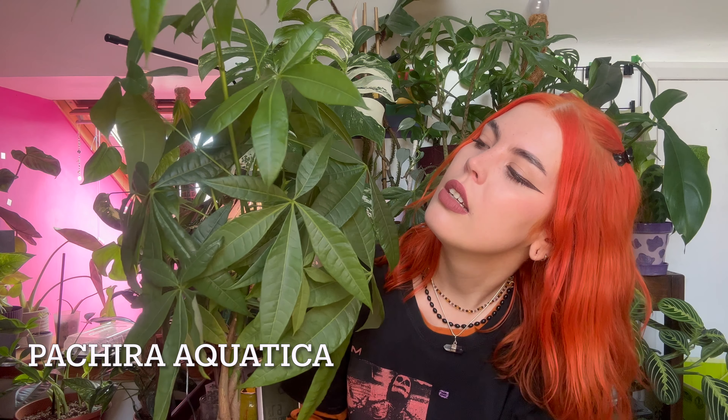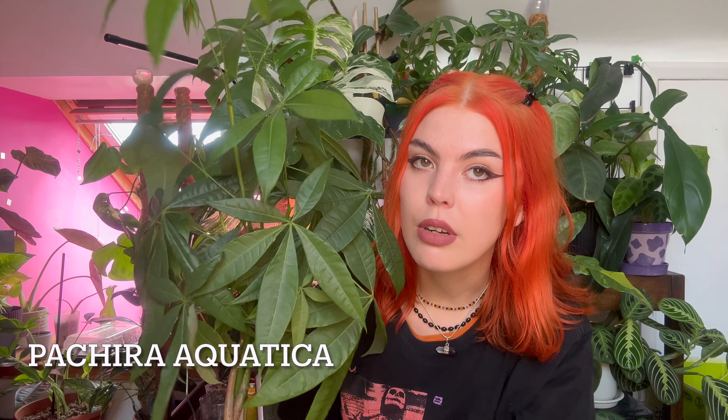The next one is a super fun one — you might have seen these in restaurants or someone's corner of their house. There's a reason people like these: they're so easy to look after. This is a Pachira aquatica, also known as the money tree or umbrella tree — not to be confused with the other umbrella tree. They don't need much watering, maybe once a month or so, and the best thing is they'll let you know when they're thirsty because they'll just look thirsty. I got this a few months ago and I keep it in my bathroom because it's nice and bright.